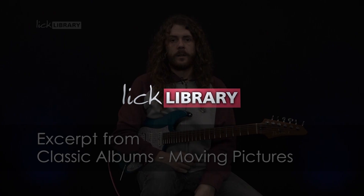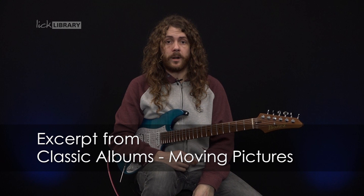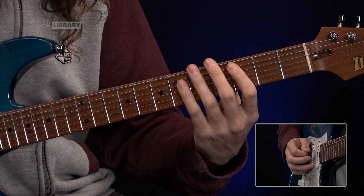This neck riff is quite challenging timing-wise to know when it comes in exactly, because it's all live recorded in the studio, which is part of Rush's brilliance and how they gel as a band. Here's this riff.